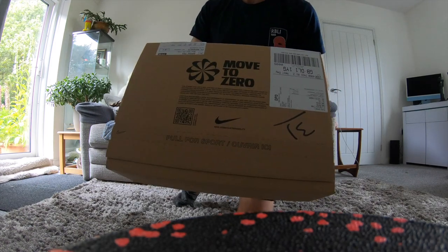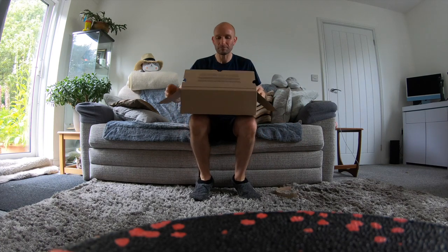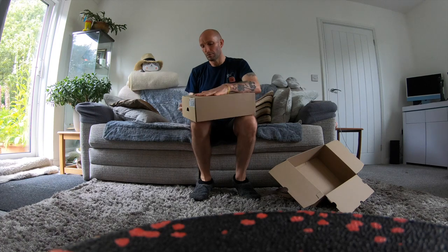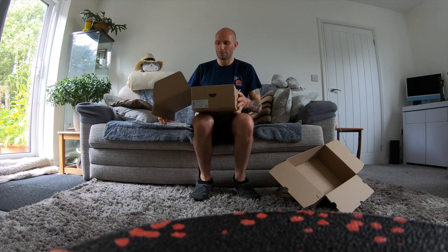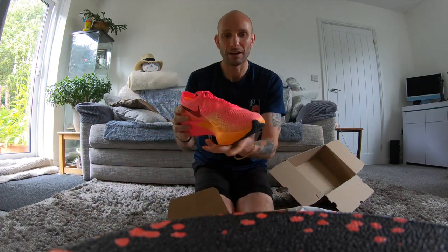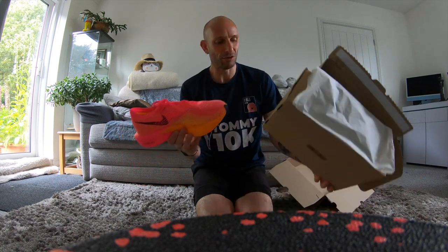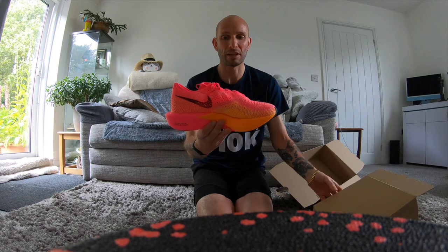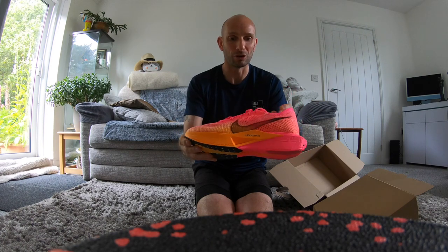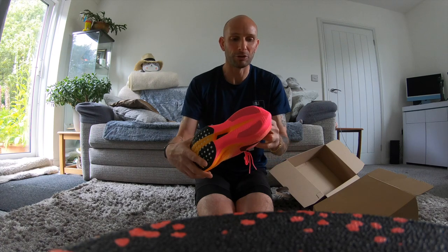Today I'm going to deliver some new running shoes to review. I have purchased the new Nike Zoom Vaporfly Next Percent in this glorious colourway. What happened is I had the Alphaflies and the Alphaflies got a puncture, so I contacted Nike and they gave me a refund, and then with the refund I bought these.